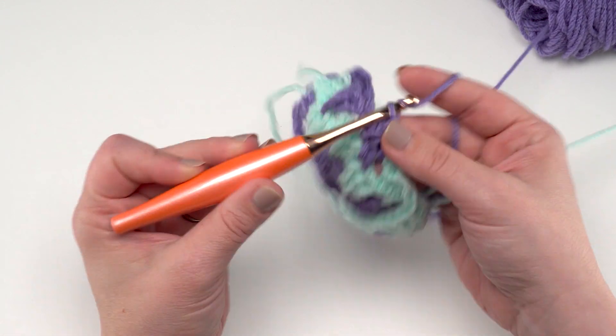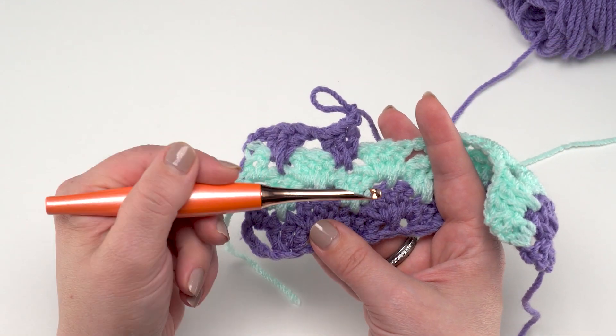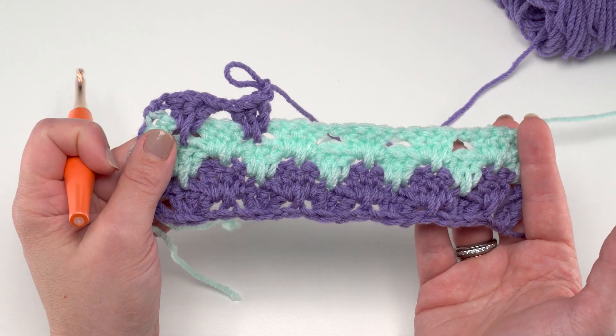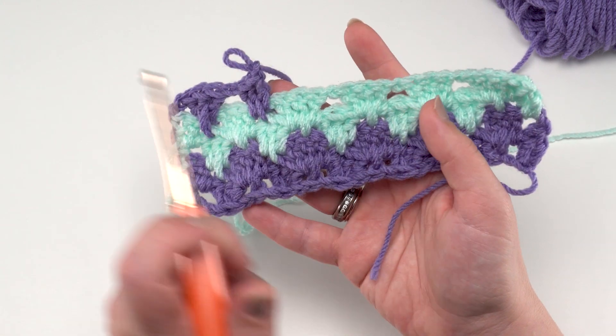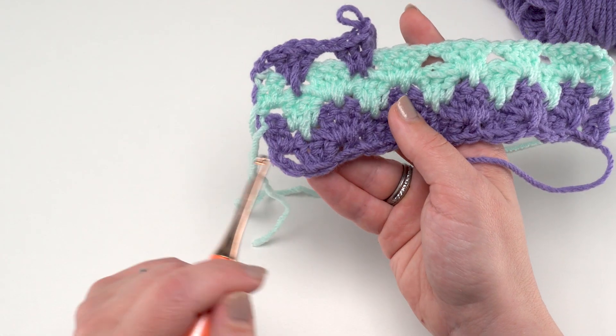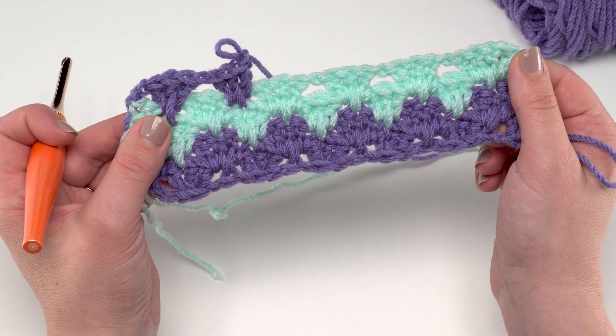One of my favorite things about it is that it creates a really great chevron look — you can see it's already starting to form — and we're not doing any increasing or decreasing, so it's just a really great way to get that look with this yarn. When it's time for the edging it's just a matter of single crocheting evenly all the way around the scarf with a little chain two on each corner to help you make that turn.